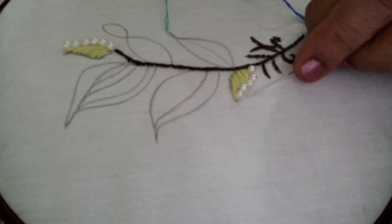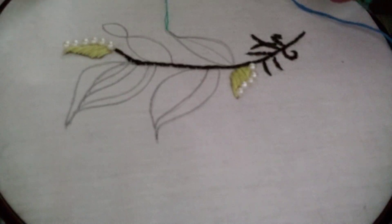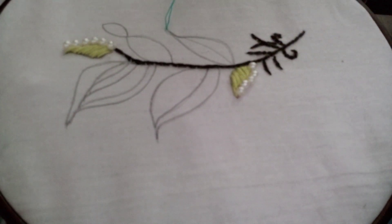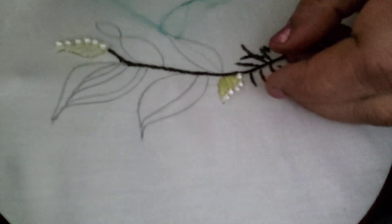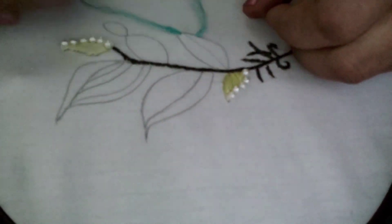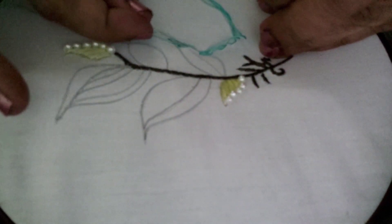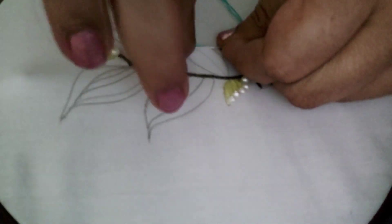After putting the beads this leaf will look like this — I have done the same thing for the other one also. For this leaf I am going to use two different shades of blue — light blue and dark blue. I am going to fill it up using satin stitch, not leaving a gap between two stitches.